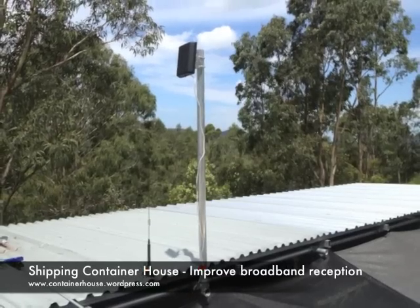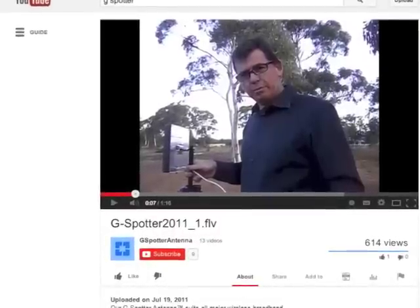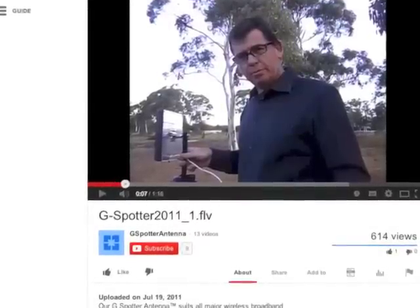This video is about improving our mobile broadband internet reception. I saw a YouTube video where someone demonstrates improving internet reception by using a 3G and a 4G directional antenna.